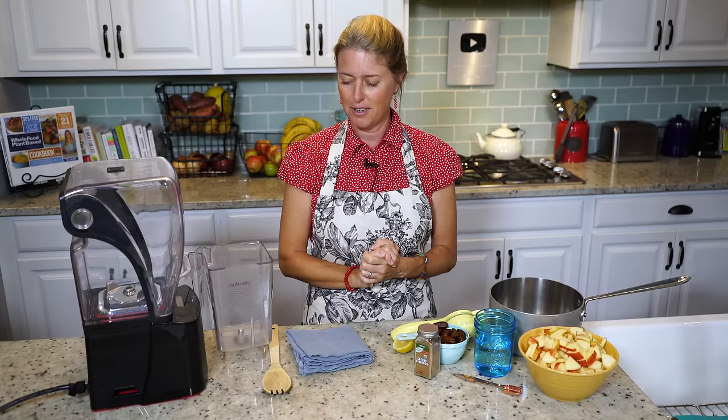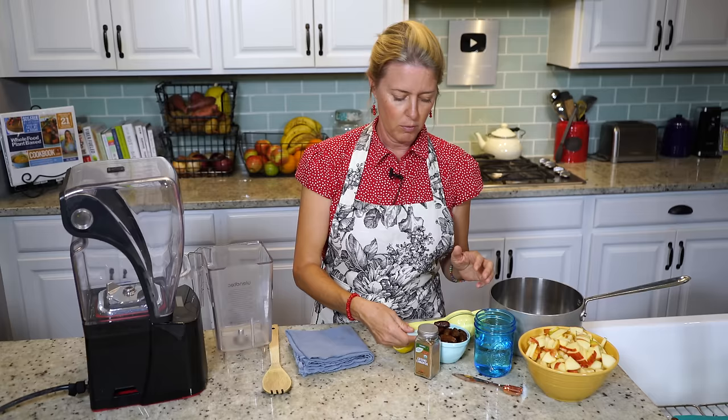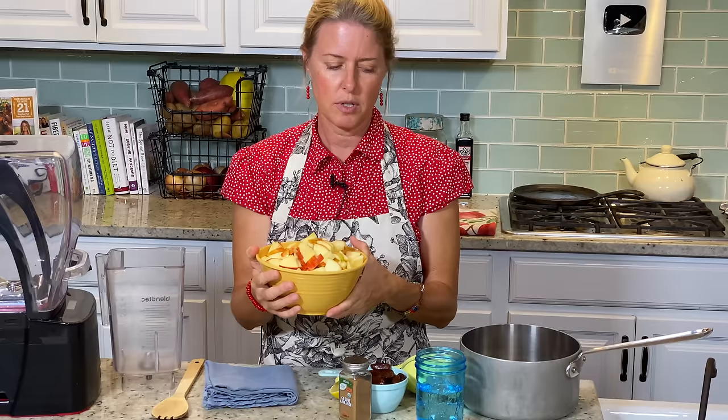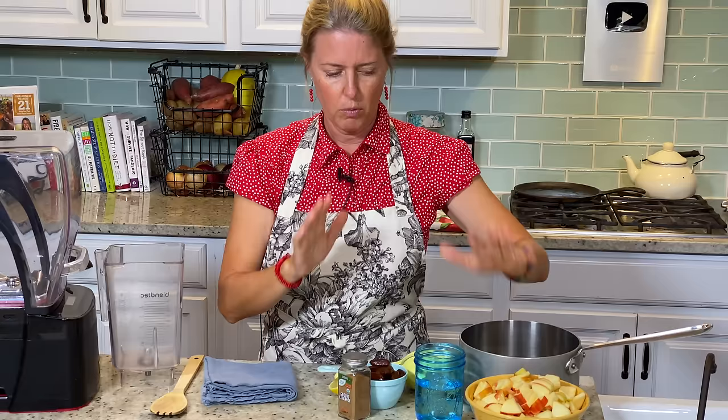We're going to jump right in and start with our apples first. I've already chopped up about five cups worth of apples, which was about four and a half apples. We're going to set those aside for just a second and make the sauce first.